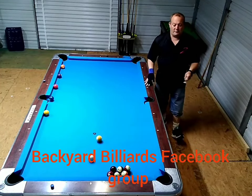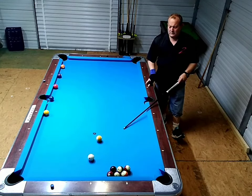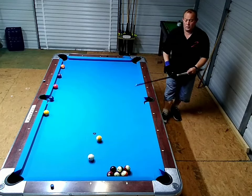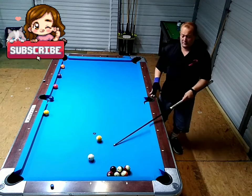Hey guys, this is Chuck, Backyard Biggers. I just want to go over the follow shot with you guys, starting to get to the stages where you can control where it stops. Of course, the drawback will be the same thing, but today I'm going to go over your follow shot.